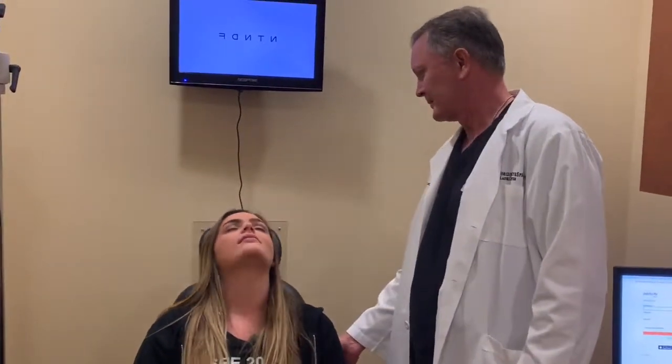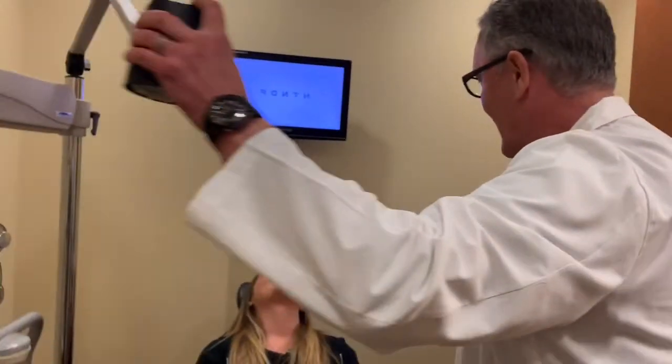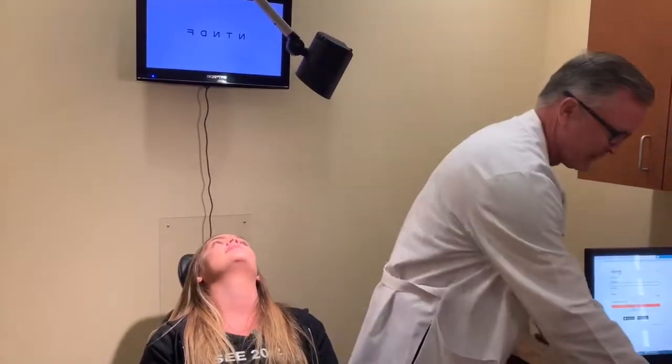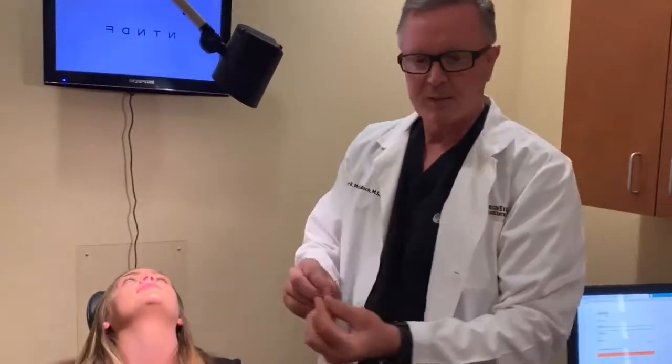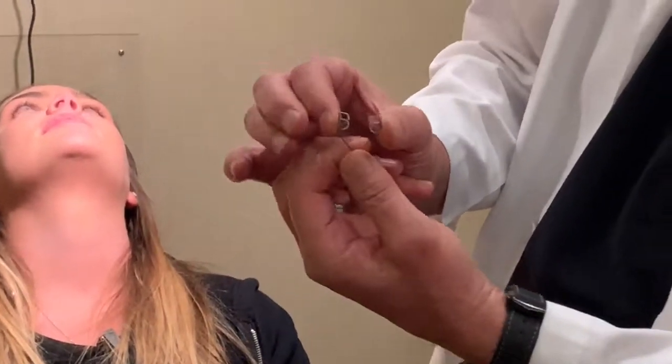Brooklyn, I'm going to tilt you back. Brooklyn's tilting back, and because I'm growing up, I'm putting on my progressives. I'm going to add more light, which is always the easiest thing to do — as we do light, it's just easier. My preferred speculum is a type that has a finger grab, as well as a very light speculum.